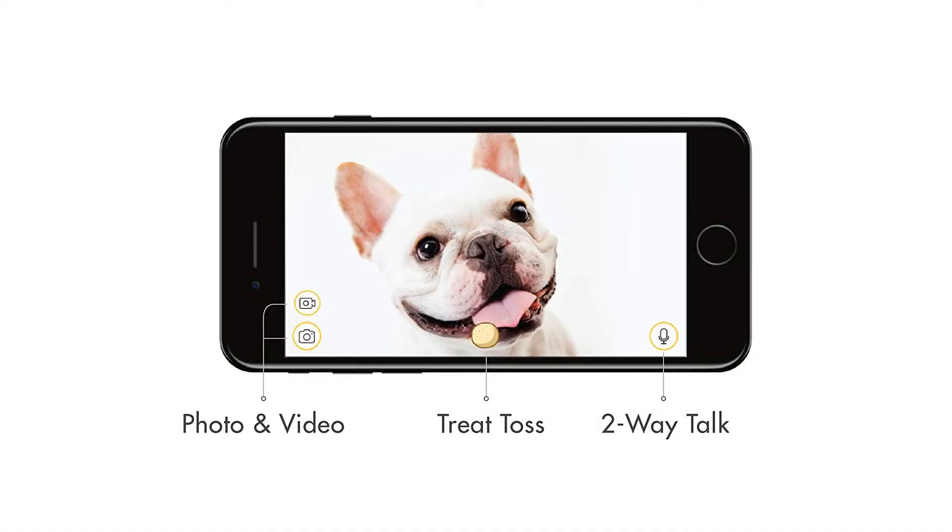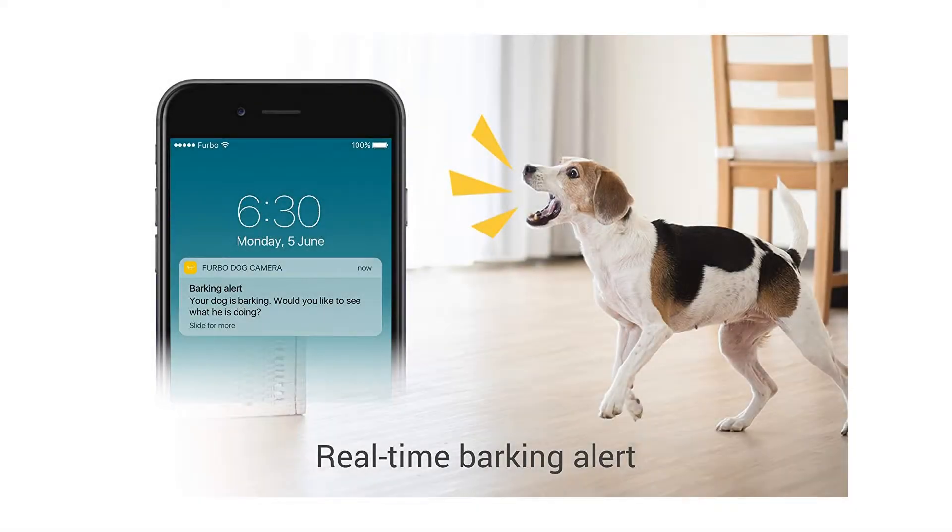Fun treat tossing: toss a treat to your dogs via the free Furbo iOS/Android app. Fill it with your dog's favorite treats and play a game of catch.